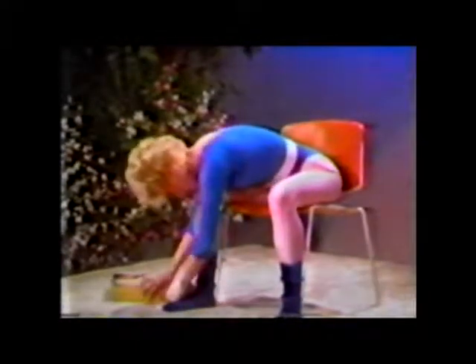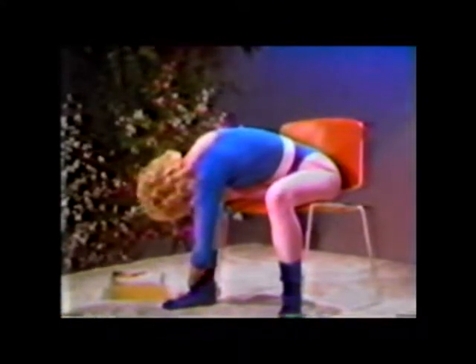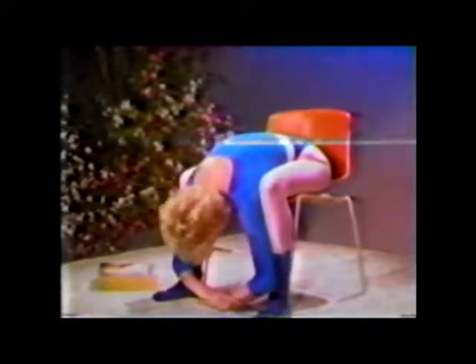Now, walk your hands over to the outside of your left foot, bringing your right ear and shoulder down towards your left knee. Now, walk your hands back center, and relax in the center again, letting your back stretch out.